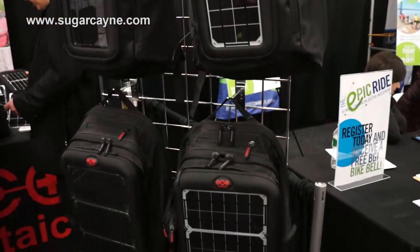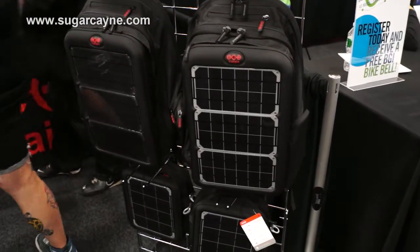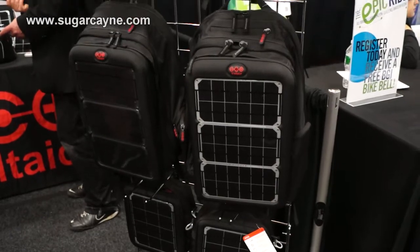I guess the difference is we make it from recycled PET — the fabric is recycled PET. So it costs us a lot more to make, but it's a good material. It's really a good choice for recycled material for something like this.